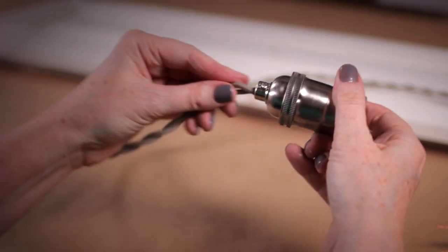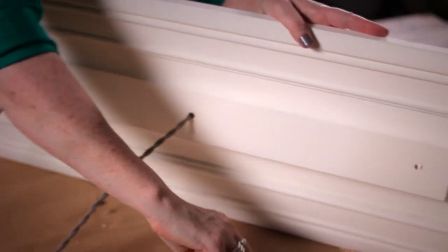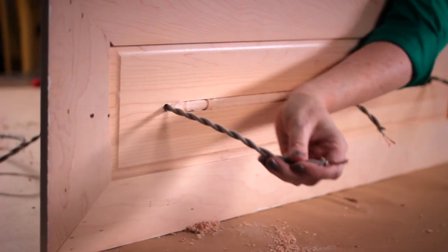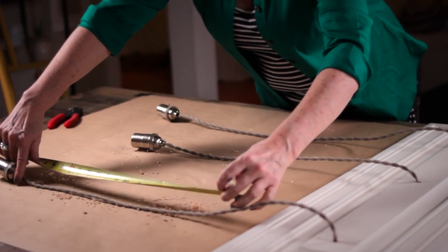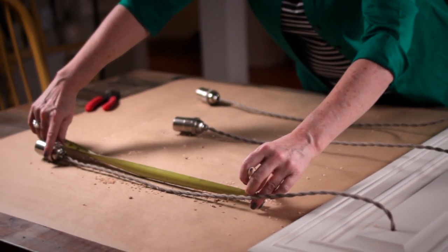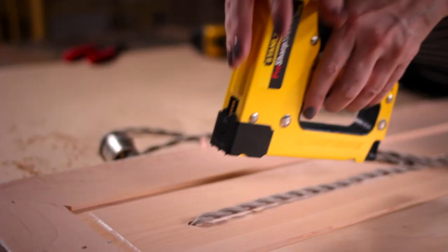Next, you will insert the wires into the drilled holes of your wood. Measure and mark the length of each wire. For this chandelier, the three sockets will hang at 18 inches. Use a staple gun to hold your wires in place as they will meet in the middle of the board.